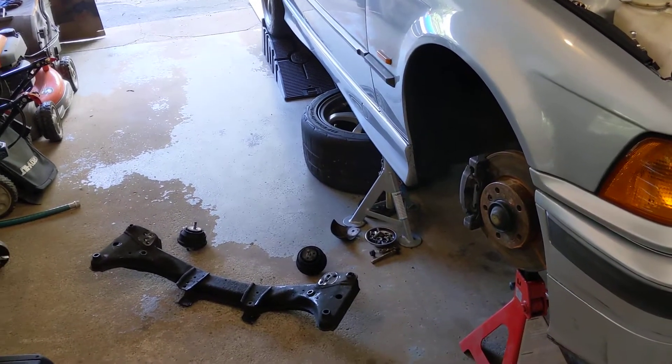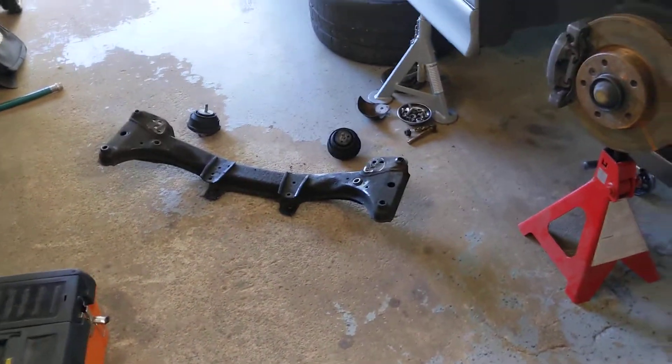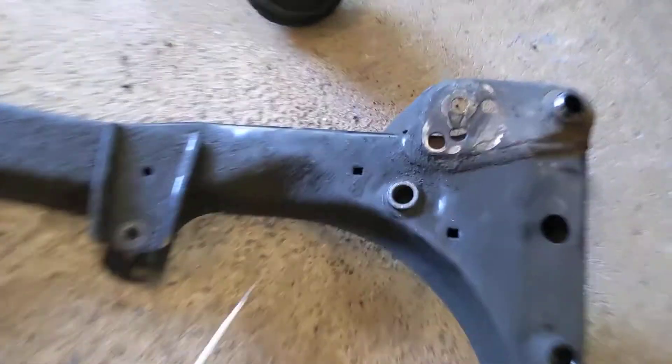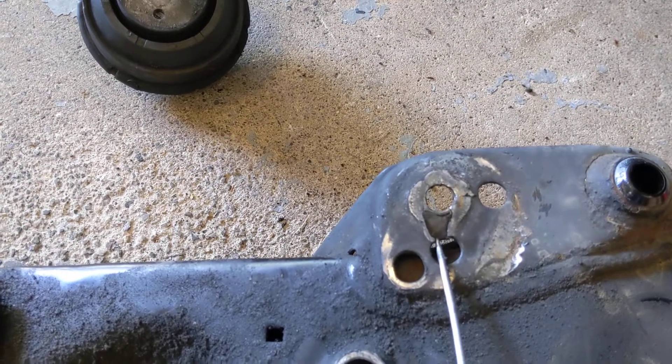So, big updates to the E36 — mainly because it made big breakages. I broke the front subframe. I think this has been going on for a while, but you can tell. Yep, that's pretty broken.